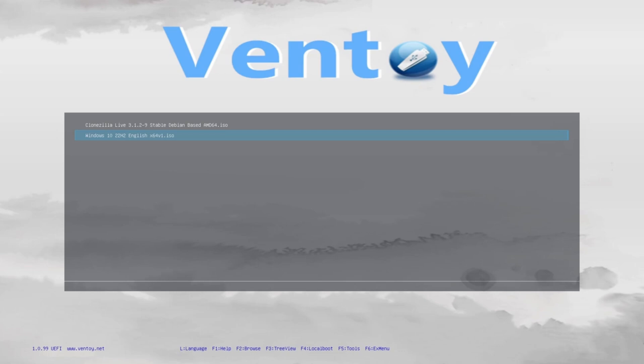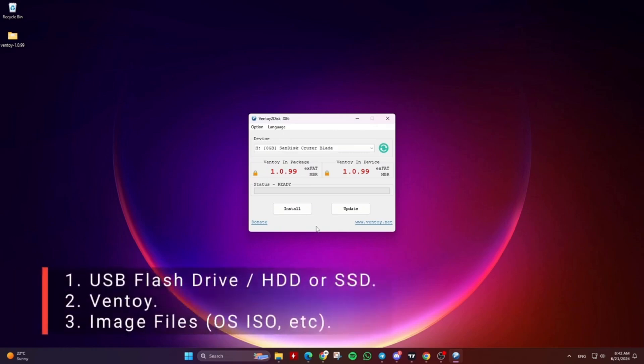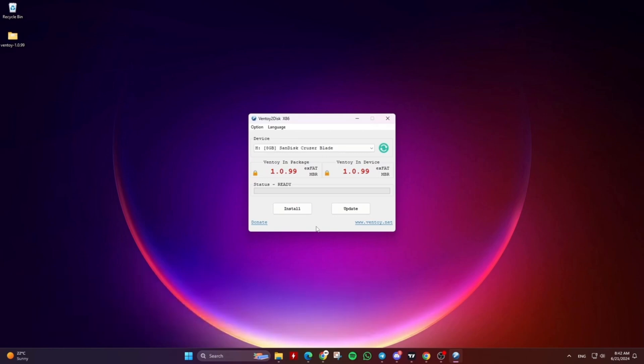Most types of OS are supported — Windows, Linux, and more. To create a multi-boot USB drive, HDD or SSD using Ventoy, you will need a USB drive, HDD or SSD, the Ventoy application, and image files like operating system ISO files, such as Windows 10 ISO.